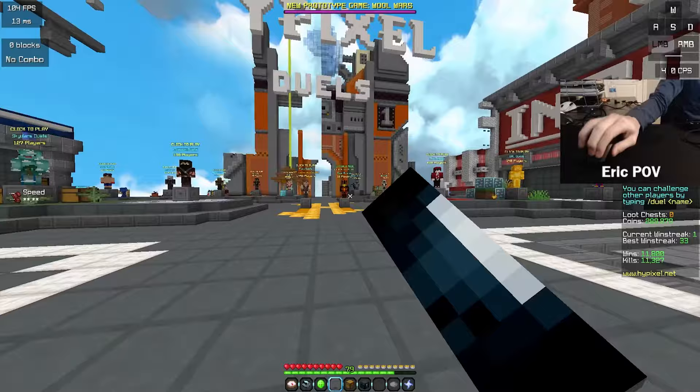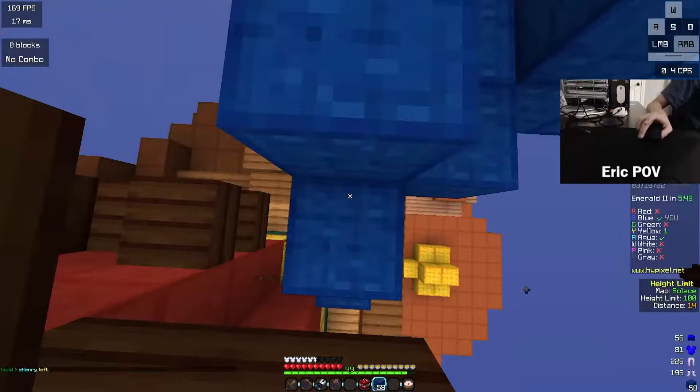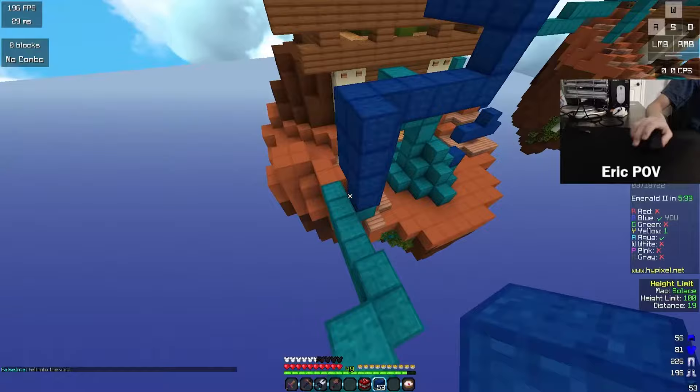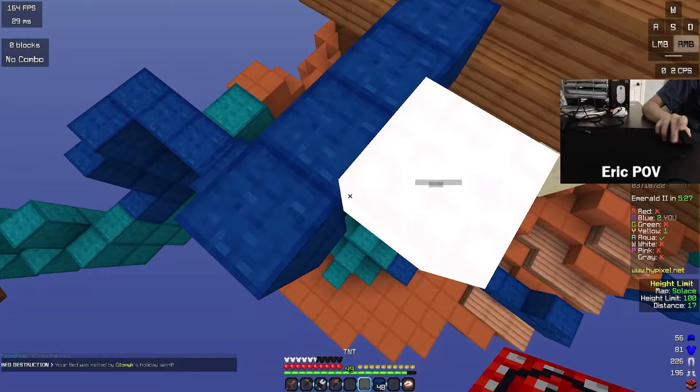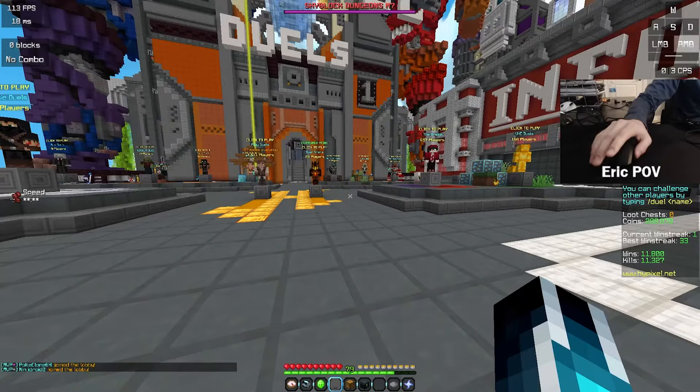For butterfly clicking, this mouse is extremely inconsistent. I've been able to hit 20 CPS a handful of times, but due to the implementation of double click prevention, if you butterfly too quickly it will register much lower CPS. Finding that perfect speed is pretty hard, and I have not been able to do it consistently. Generally, I get around 14–16 CPS when butterflying. While double clicks are inconsistent to register when butterflying, they are extremely consistent when just normal flat finger clicking. Not only that, this mouse is by far the easiest to triple click out of any mouse I've used.